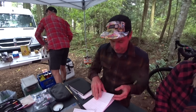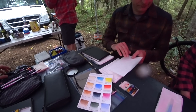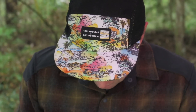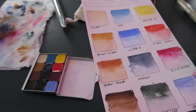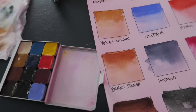The rain's coming down but we've got a tarp up. Right now we're just swatching out the colors and getting accustomed to them — a good exercise to see what colors look like at full strength and as you dilute them. Favorite colors from the palette: definitely ultramarine, indigo, and Quinn Rose with Lavender — two colors not usually used but they're so vibrant.